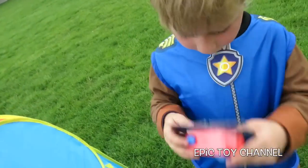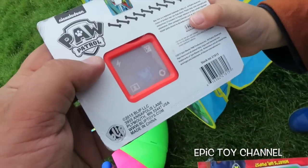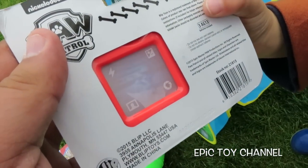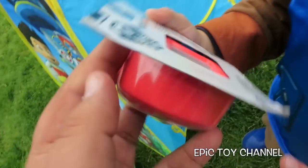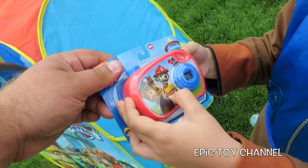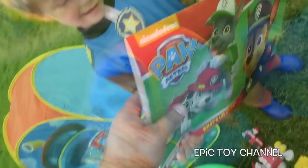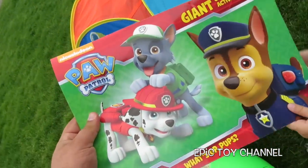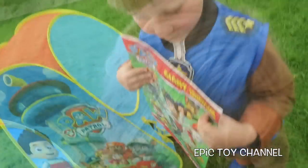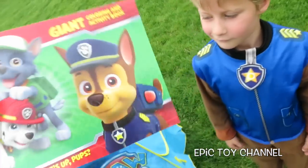A Paw Patrol camera! Do you see different pictures from the show? Hit the shutter button again — there's Zuma. One more time — Rocky! That is so cool. Let's check out the front of it: Marshall, Rubble, Chase. That coloring book is almost as big as you! From the top of your head to your tummy — that's how big this is. That is huge!